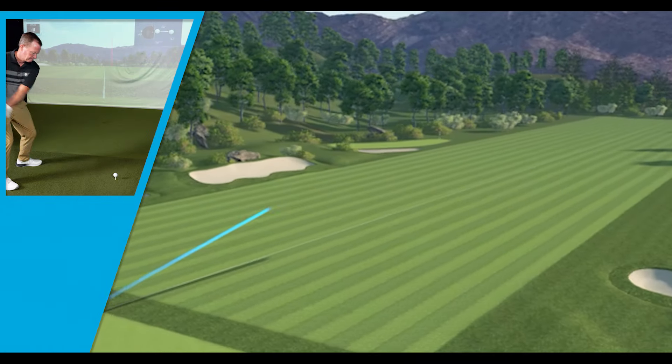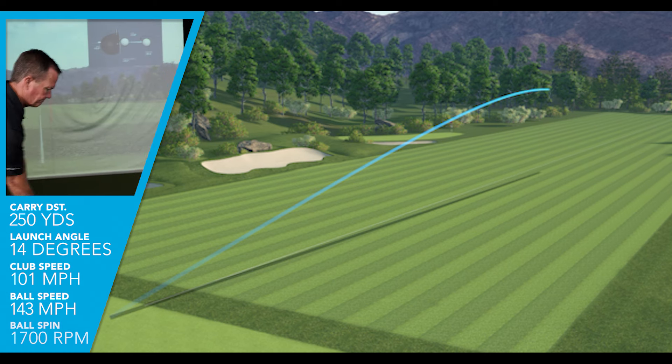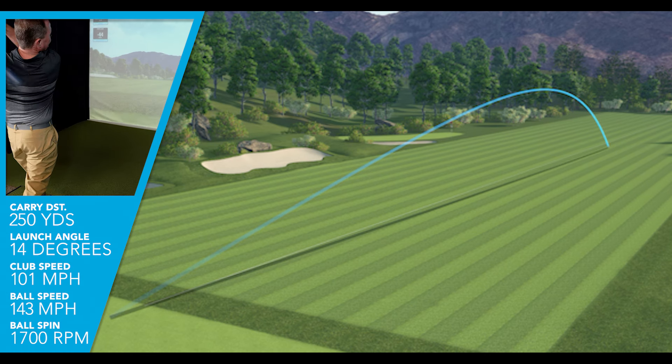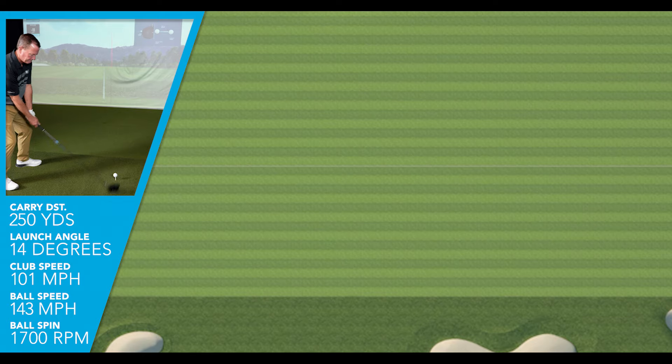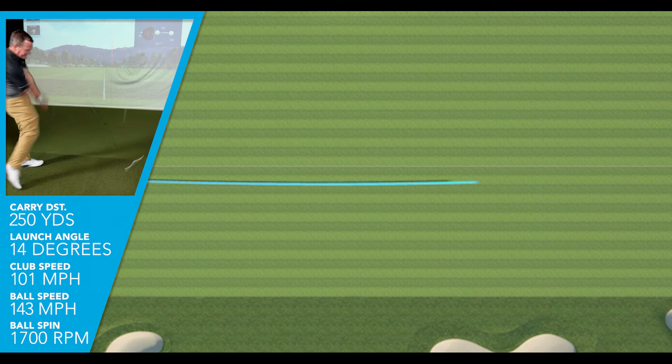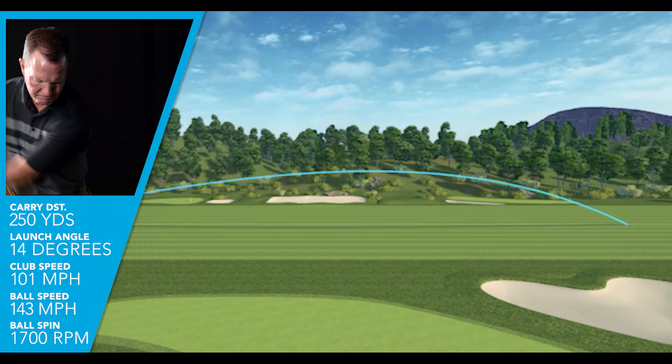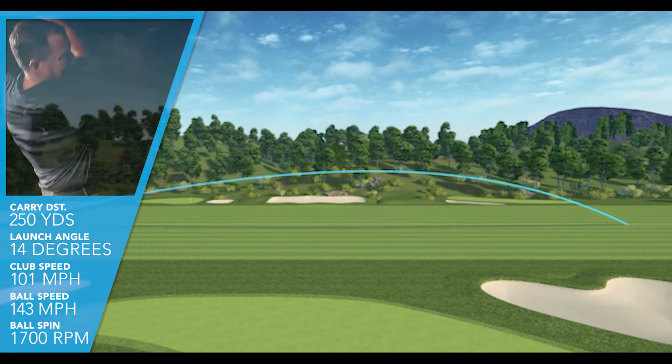I was swinging this driver on average at 101 miles an hour, getting an average ball speed of 143. I was launching the nine-degree driver with a slight ascending blow at 14 degrees, getting the lowest spin rate of all three drivers at only 1,700 RPMs of spin.